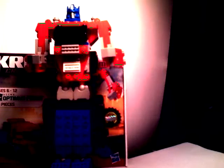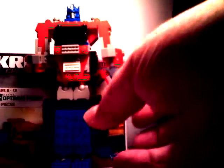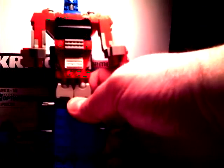My camera was doing automatic stuff on me, which I really didn't want it to do. Anyway, the nice detail — the stickers are a lot nicer on this. As you can see, right there is the Optimus Prime sticker. It's got the Autobot symbols, it's got the cab window stickers. It's a really nice figure.